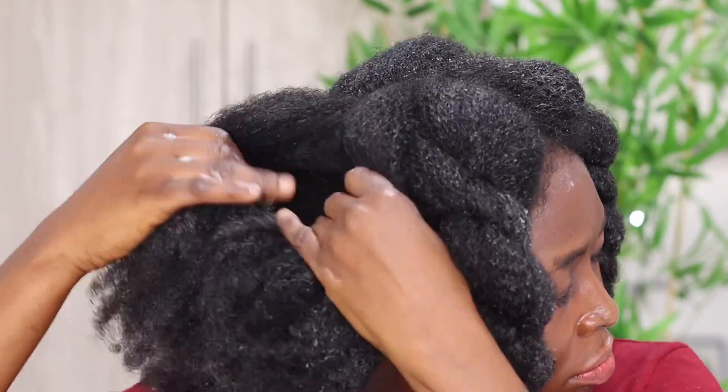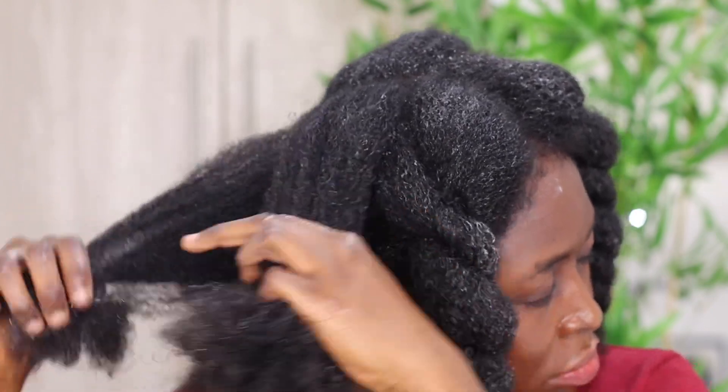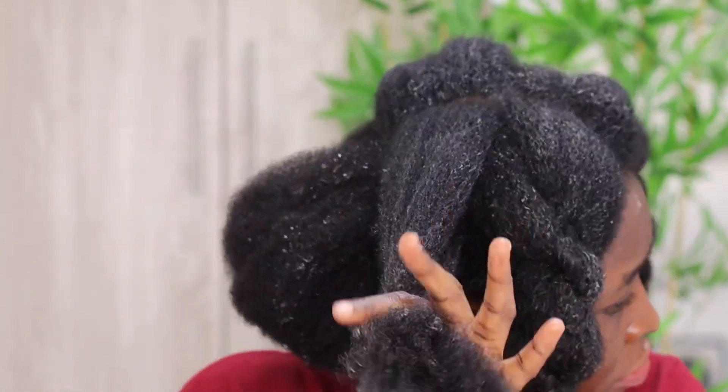Whenever you're detangling your hair, start combing from tip to root. First use your fingers to separate the knots — make sure the knots are out before you use your comb. Do not use a comb on dry hair; make sure to properly saturate it with conditioner.